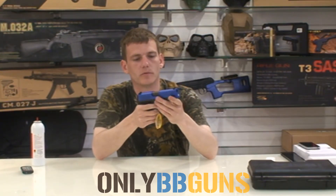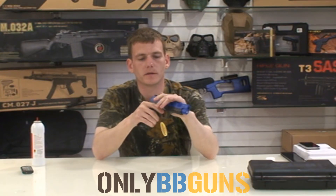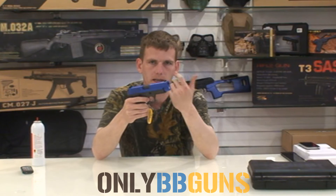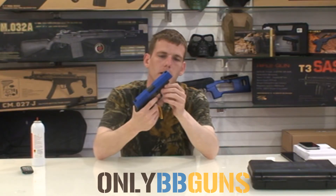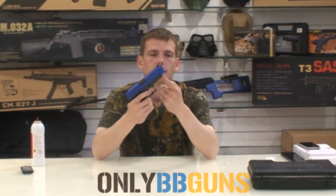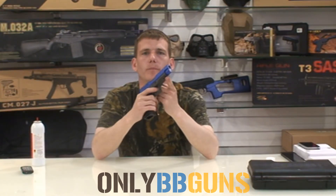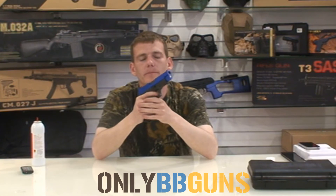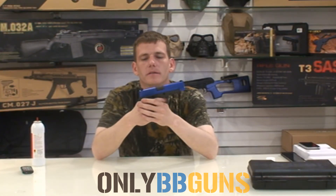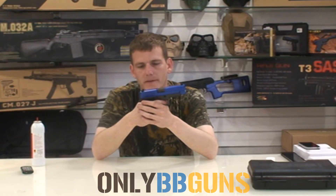It does have an adjustable hop up which is inside — you just take the top slide off and there's a little wheel you adjust with your fingernail, Allen key, or whatever. There is a rail on the bottom here if you wish to mount something to it. But please bear in mind, if you mount something to the bottom rail, it's not going to go in a holster properly.